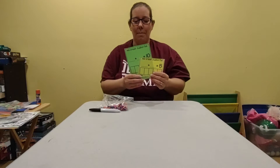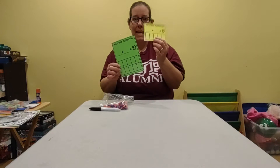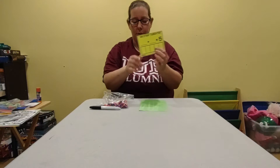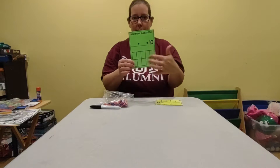Hi everyone! We are going to do some mini eraser math today. You have a green paper and a yellow paper, and if they're different colors that's okay. One of them has a blank and a blank and a five and five little spots. The other one has a blank and a blank and a 10 and 10 spots.